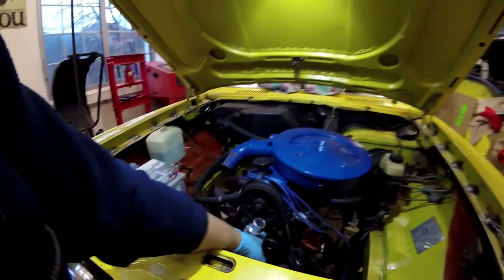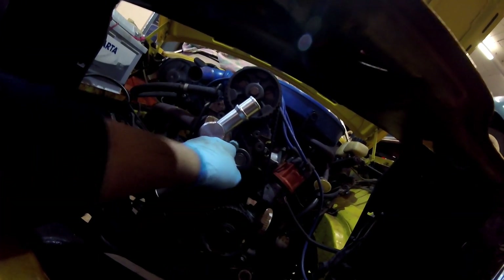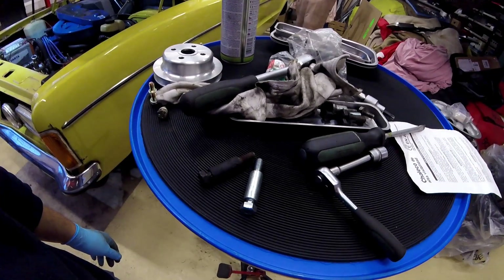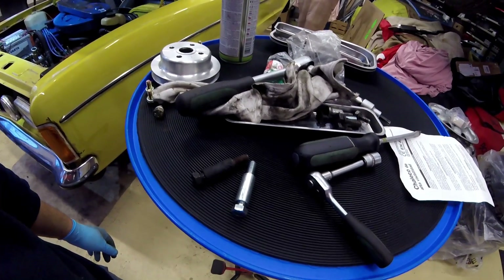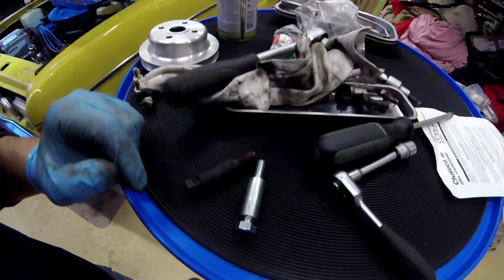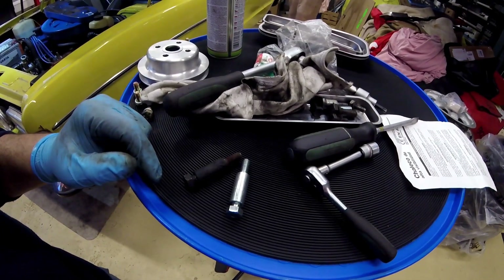Don't forget to screw back the tensioner — I haven't done it yet. First this screw, then the special screw where the tensioner spring is. Try not to damage the inside thread. Sometimes it's just quicker to use new screws rather than bothering with old ones — cleaning the thread and so on. It really didn't cost that much to get new ones, and they look way nicer.